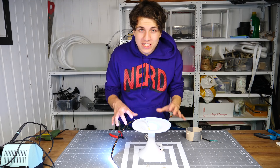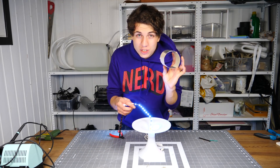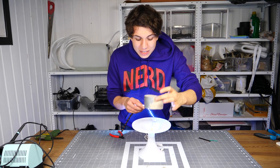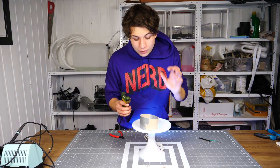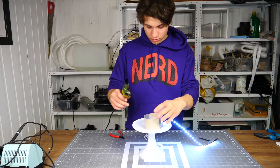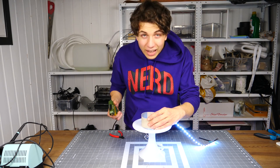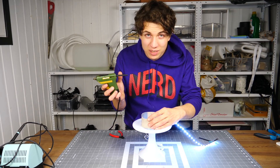Now that the electronics is done, we need something to attach the LED strip to. I'm just going to use this toilet paper roll, which I'm going to put in the middle of the lamp, and then use some hot glue to stick it permanently in place. Ideally you'd use some transparent hot glue, but all I've got is this black one.